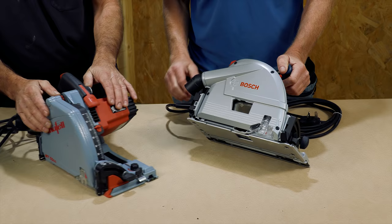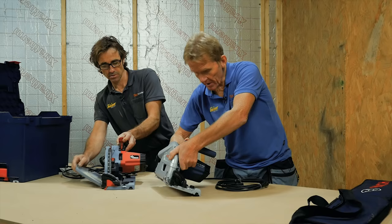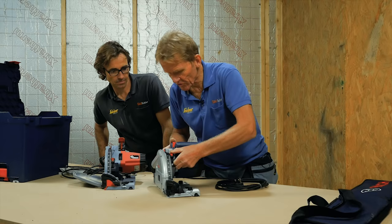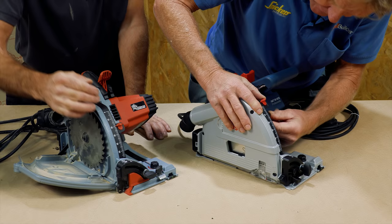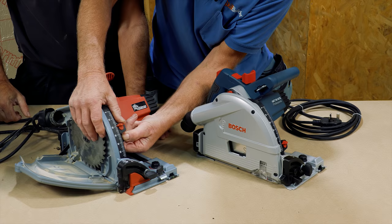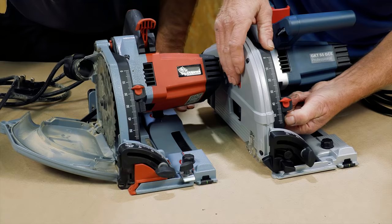The blade change is quite unique on the Mafell where the door comes down, whereas this one doesn't flip open — it's a push-down. The depth slider looks exactly the same on both. They both take — they're identical, aren't they? They've both got the buttons to turn around to give you the two settings on and off the rail.